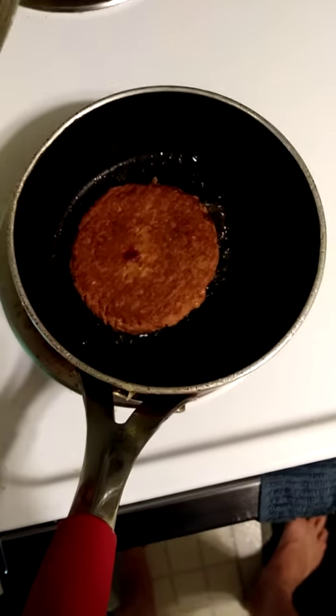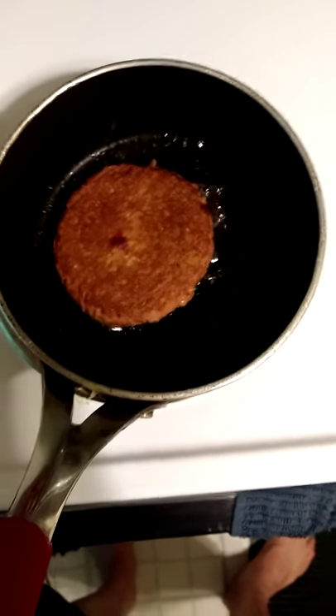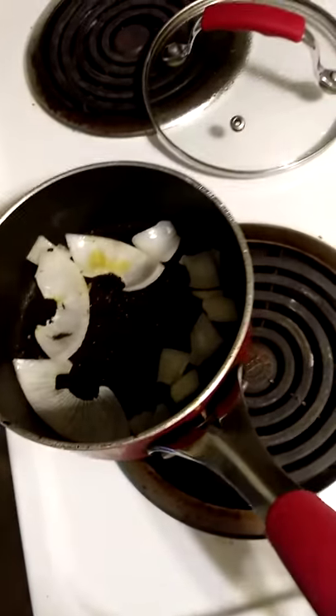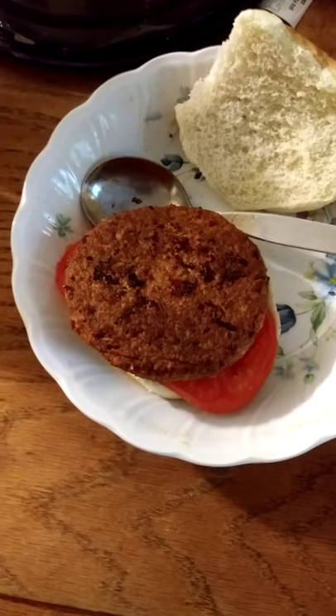As you can see, they have not attempted to make this so that it acts like meat and turns dark brown when cooked. It's ready. I'm going to have some onions in a minute, but right now I'm going to have this. As you can see, it did get a bit darker, but it still doesn't look like real meat.